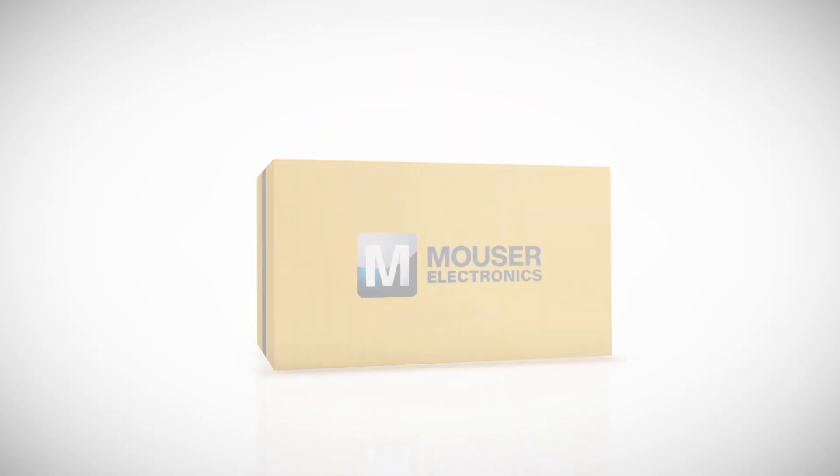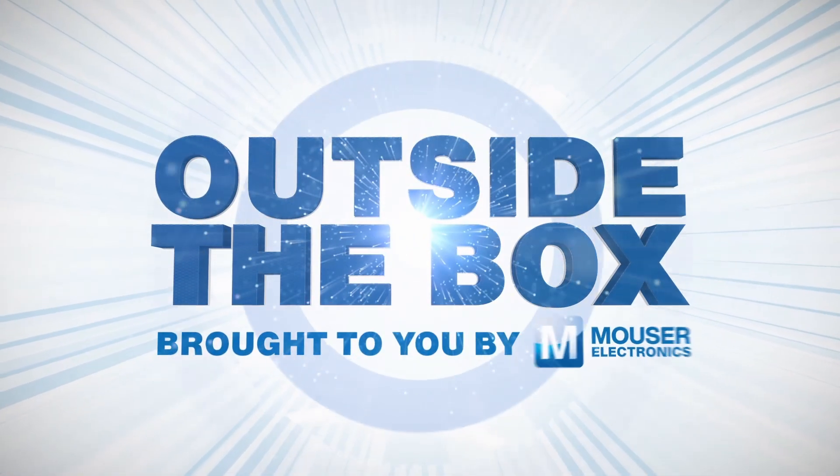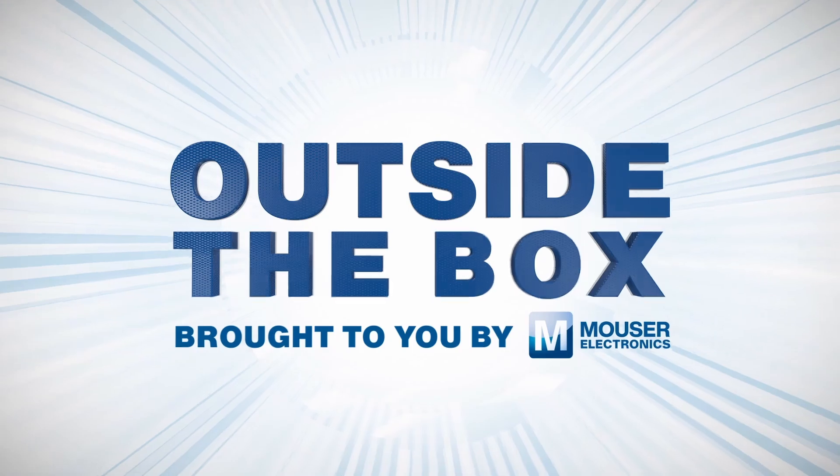I'm Brian DeLuca and this is Outside the Box, brought to you by Mouser Electronics. We just got another package, but before we see what's inside, make sure you like and follow. One of my favorite parts about Mouser.com is I can get all the components I need for my design projects. Now let's see what's inside this box.